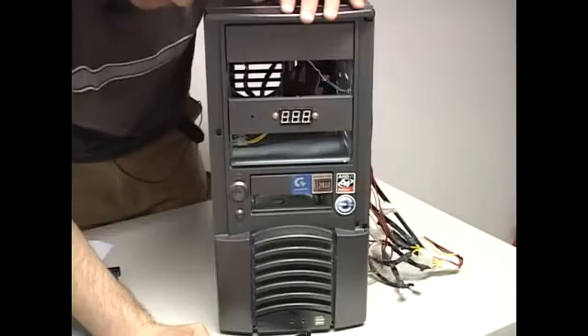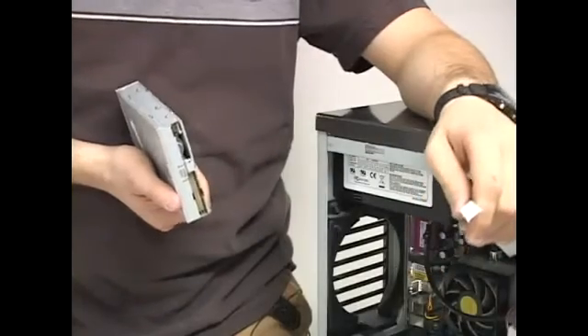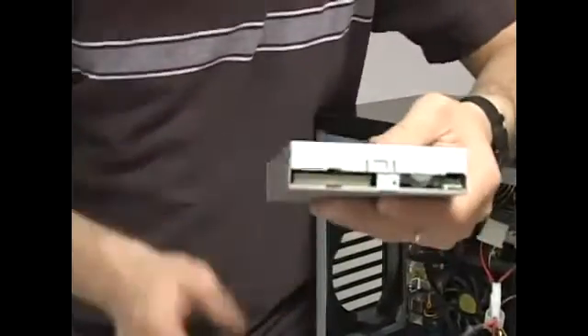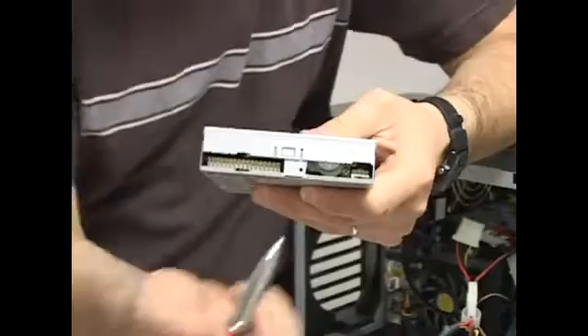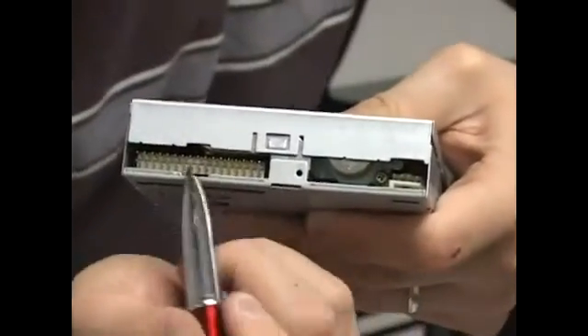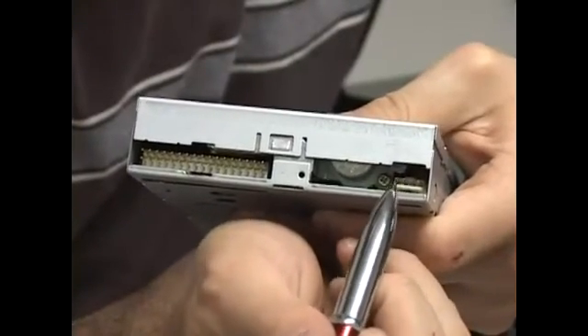Now we're going to proceed to install the floppy drive. The first thing you need to do is look at it — you'll notice there are two kinds of connectors. You get a big fat one right here; this one's for the data. You get a tiny one right here; this one is for the power.